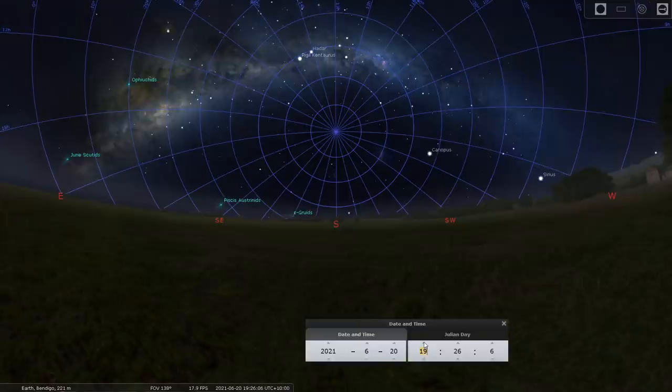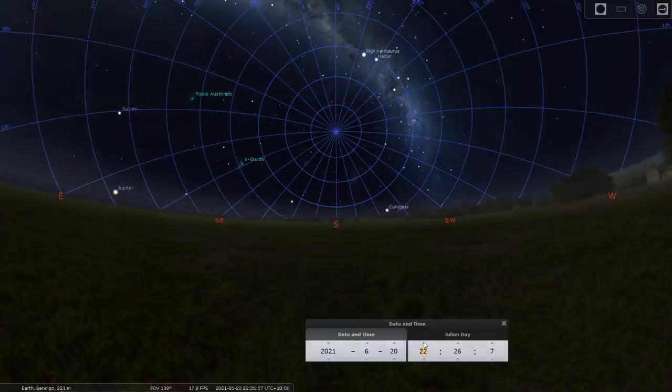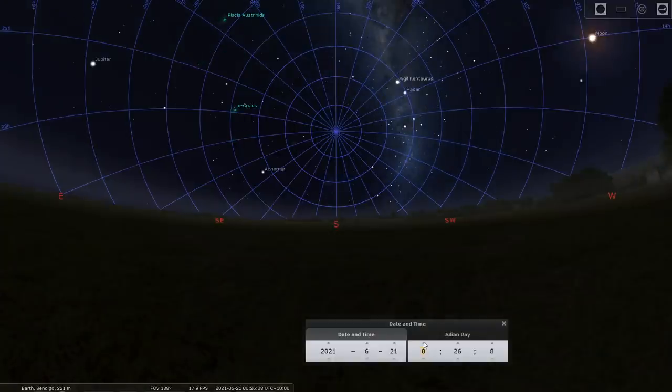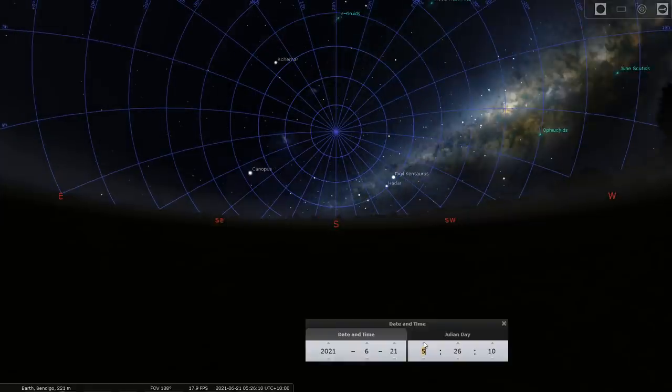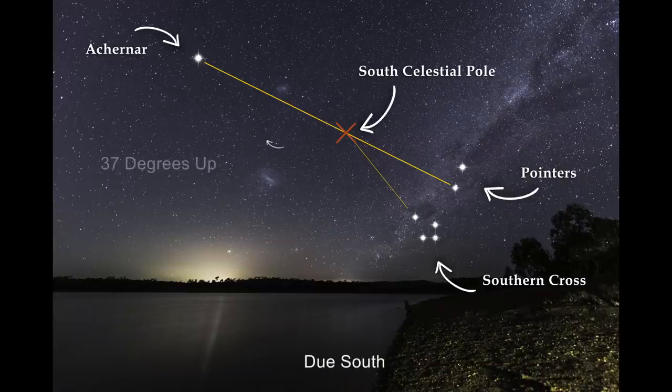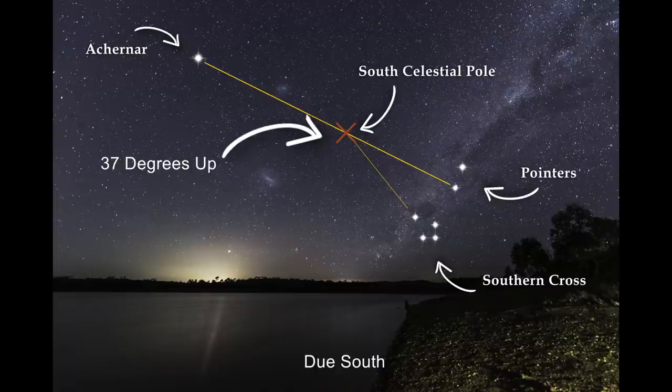All of the stars rotate around a portion of the sky called the celestial pole—you can see this illustrated quite well in the planetarium software Stellarium. Depending on the latitude of your shooting location, you have to point the tracker to the celestial pole to align it. For example, I live at about 37 degrees Southern hemisphere latitude, so if I point due south and 37 degrees up in the sky, I'll see the south celestial pole.